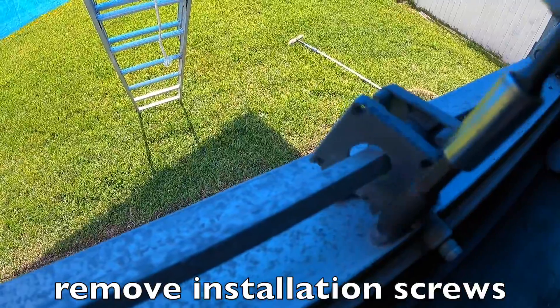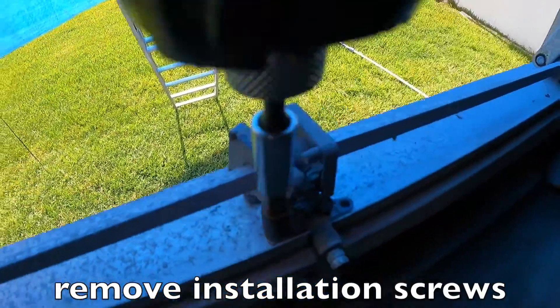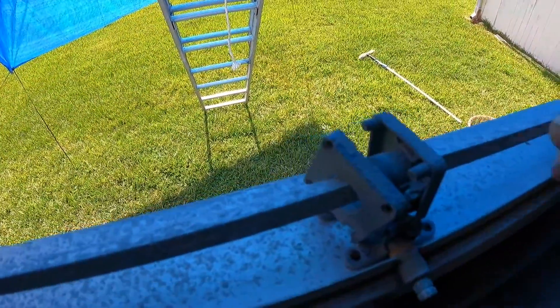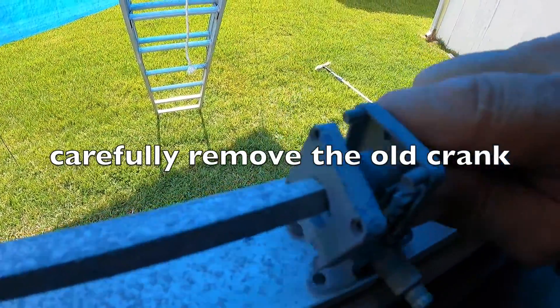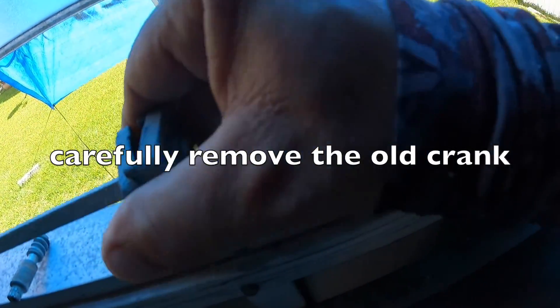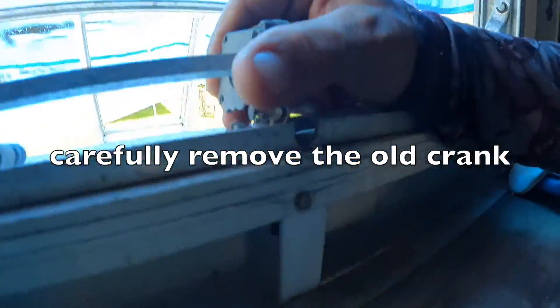Start by removing the installation screws. Use an impact driver to remove the installation screws. Carefully remove the old crank. Do not remove the square rods.